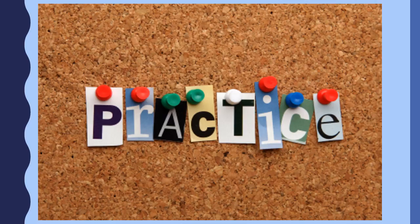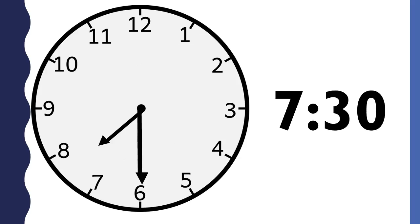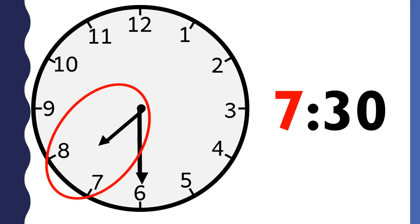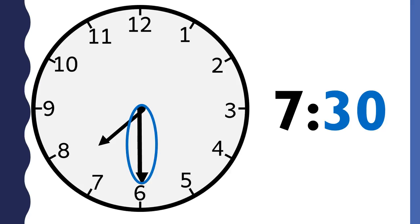Now that you have learned how to tell time to the half hour on an analog clock, let's practice. What time is it? This clock says seven thirty. The hour is seven because the short hand points between the seven and the eight, and the hour hand just passed the seven. Remember, the hour hand moves in the direction of the blue arrow. The minutes are thirty because the minute hand points to the six.